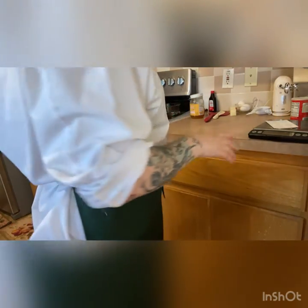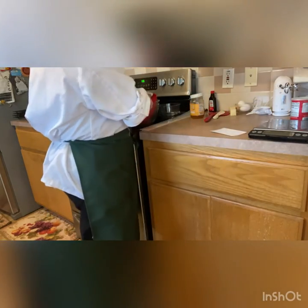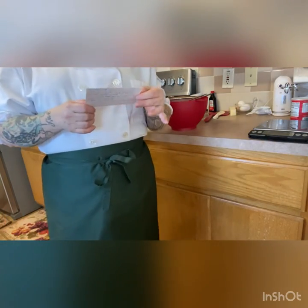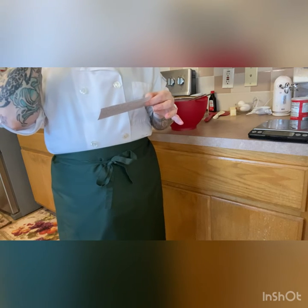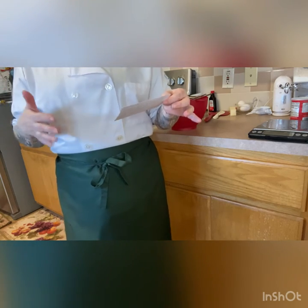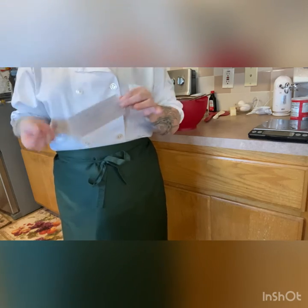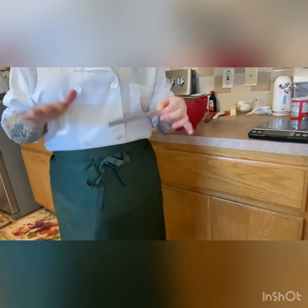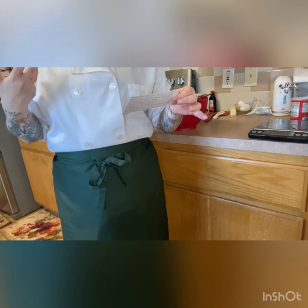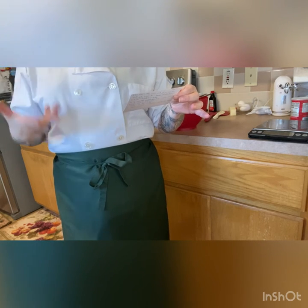We're going to pull our ingredients and sift our dry ingredients first. These cookies are so good. It's three cups of flour, three teaspoons baking powder. For the spices, this is where the cookie is pretty adaptable. It's going to have cardamom, cinnamon, ginger, cloves, nutmeg, allspice, and then the only other things are salt, egg yolks, butter, and honey.